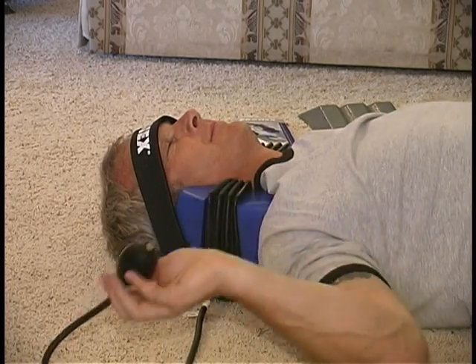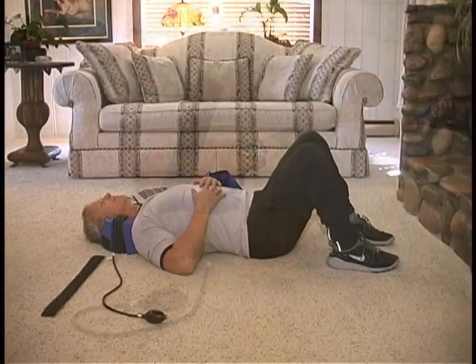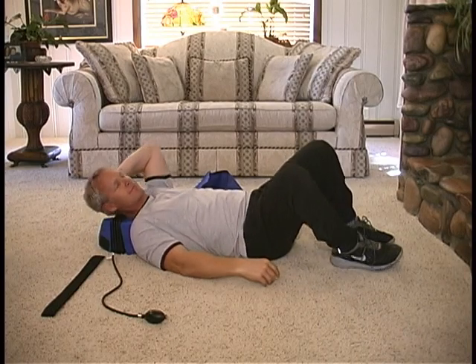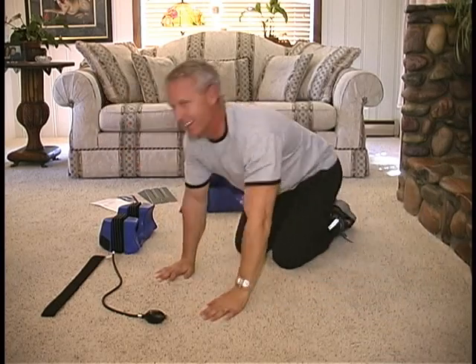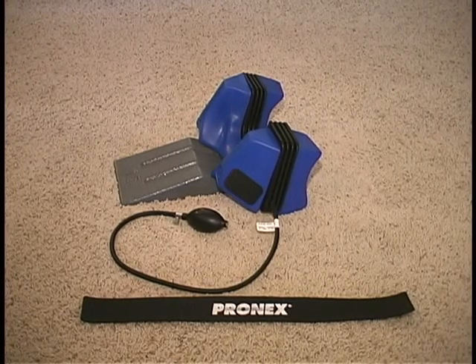Now remove the head strap from the Velcro on one side and then the other. Using one hand to support the head and neck, roll out of the unit to one side, freeing yourself from the PRONEX area. Congratulations! You have successfully completed the PRONEX Pneumatic Cervical Traction Therapy. A gray flexion wedge has been provided as an option for angled therapy if prescribed by your doctor.